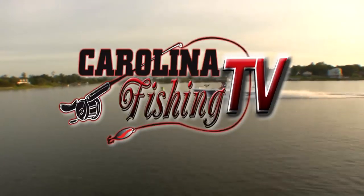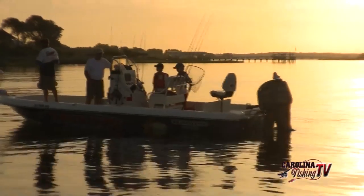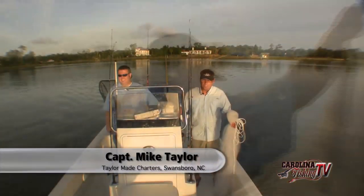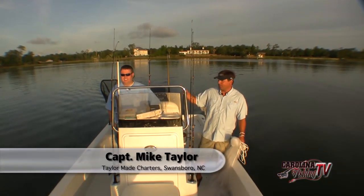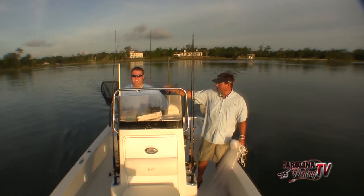Carolina Fishing TV. Showing you how to catch more fish. Welcome everybody to Carolina Fishing TV this morning. I'm your host Captain Mike Taylor. I've got my good friend and a sponsor, Chris Allman.